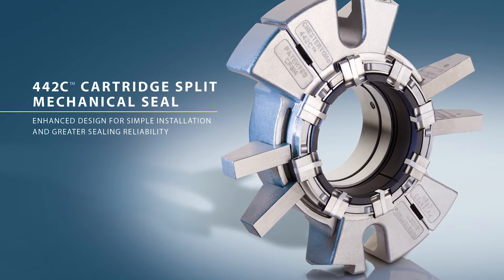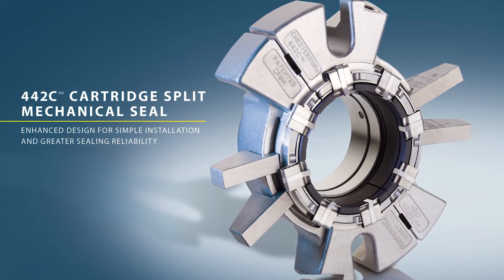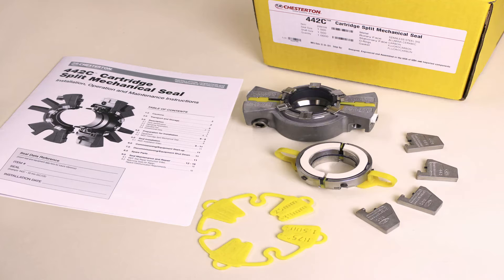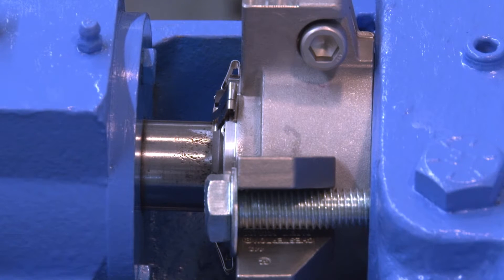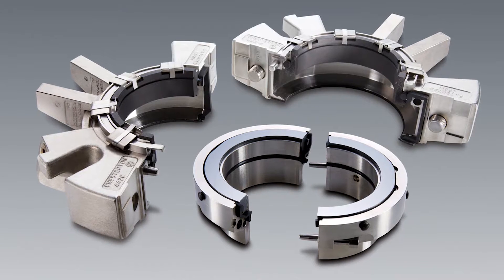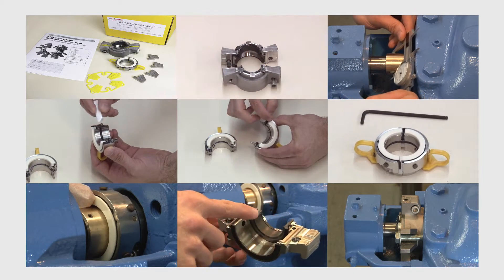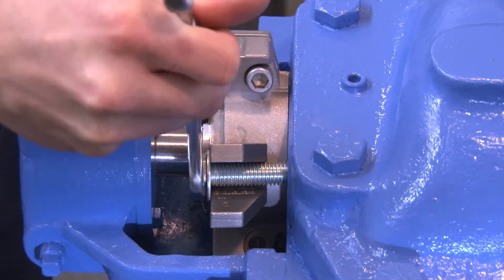The Chesterton 442C Cartridge Split Mechanical Seal is the latest innovation in split seal technology, combining superior seal performance with the ease of installation of a cartridge split seal. The 442C simplifies installation while addressing the major concern with split seals — reliable sealing at startup. With only two seal components to install, it is designed for easy installation and reliable sealing at startup. By following the simple steps covered in this video, you will be able to quickly and accurately install the 442C Cartridge Split Seal in your equipment.